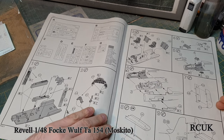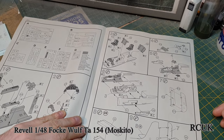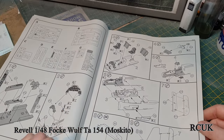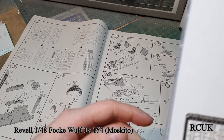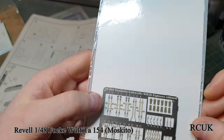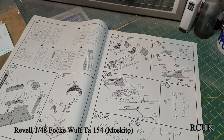I do have a couple of aftermarket items for this - wheels, exhausts, and some aftermarket seat belts, just general Luftwaffe seat belts. There are no actual seat belts made for this specific kit so I've gone for a basic Luftwaffe aircraft fighter set. It requires a couple of belts to fit in the seats - probably not completely accurate but it's going to be close enough.